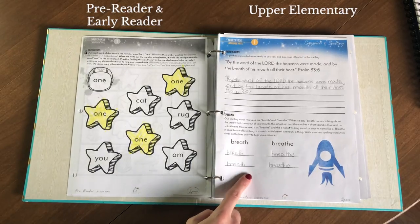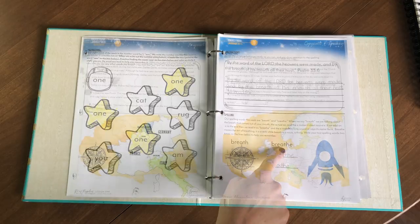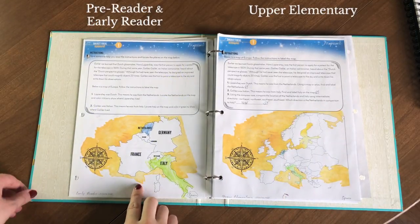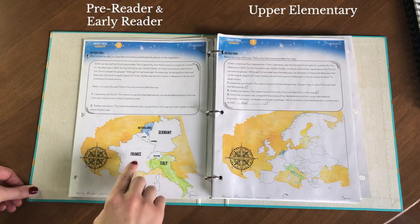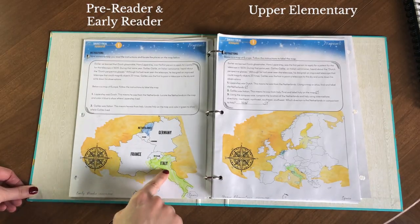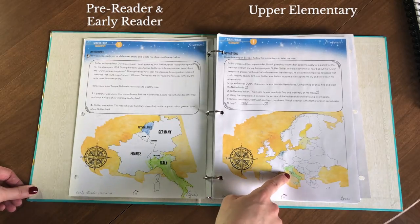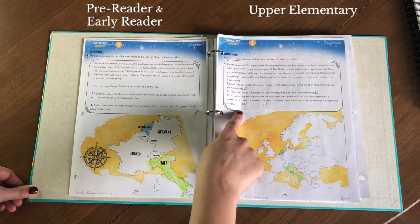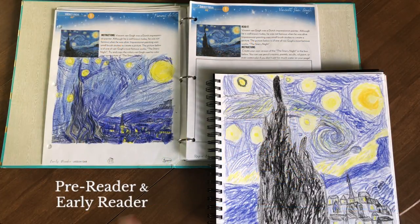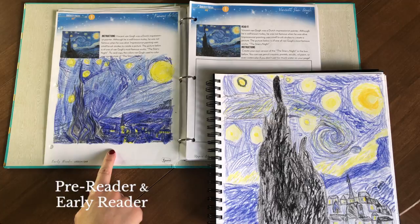My older kids work on a worksheet related to economics, and then more phonics practice for my kindergartner using sight word identification within a space theme. My older two work on copywork of a Bible verse and a quick study on the difference between 'breath' and 'breathe.' For map work, I pulled an early reader sheet for my kindergartner — since we discussed the history of the telescope and covered the Netherlands and Italy, she identifies and colors labeled countries on a map.